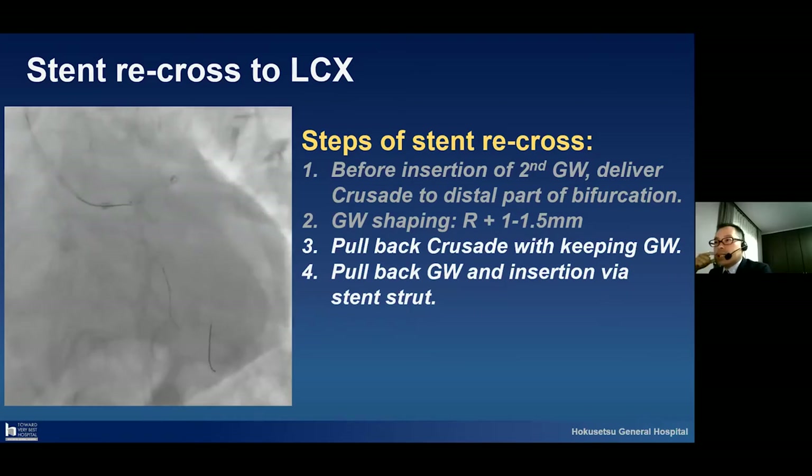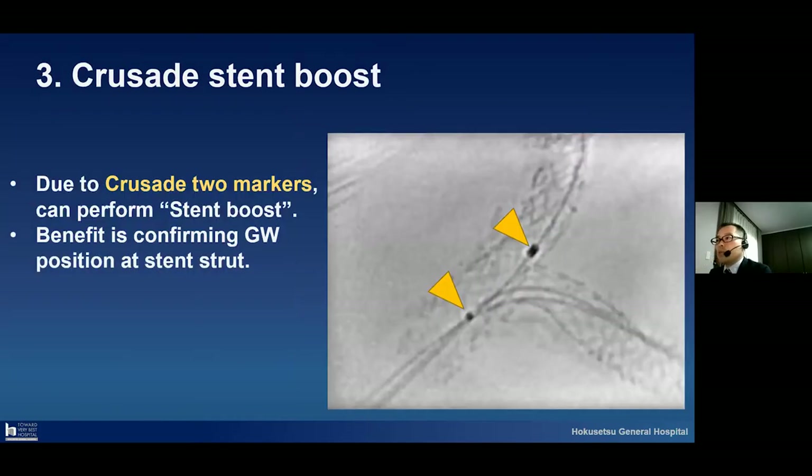The third technique is the Crusade stent boost. The Crusade has two markers, as I already explained about the Crusade structure. Due to these two markers, we can perform stent boost. The benefit of performing the Crusade stent boost is confirming the guide wire position at the stent strut.